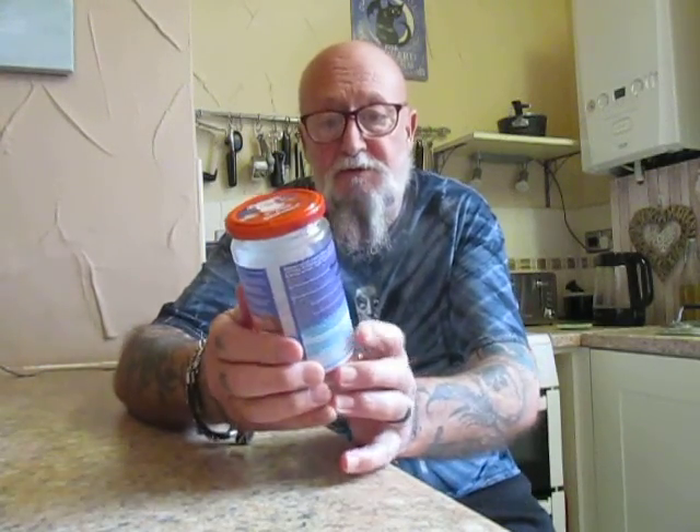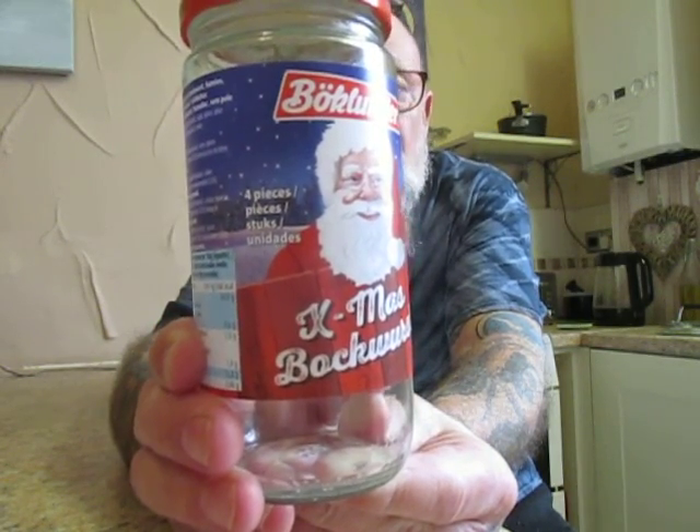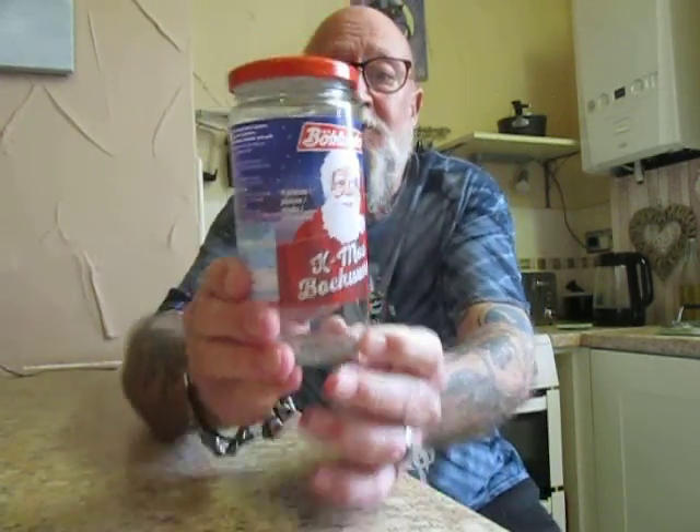Boklunde Xmas Bokwurst — 4 sausages, and this was £1.50. Bokwurst sausage is smoked, skinless Bokwurst: 80% pork meat, water, iodized salt, potassium iodate, sugar, spices, spice extracts, stabiliser, E501 antioxidants, E300 preservatives, and E250 beech wood smoke. This may contain traces of mustard, celery, and milk. It's 380 grams packed, 250 grams when drained.